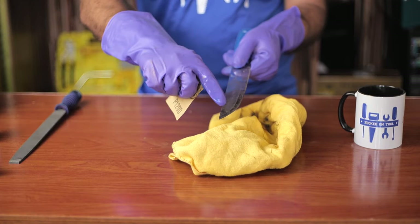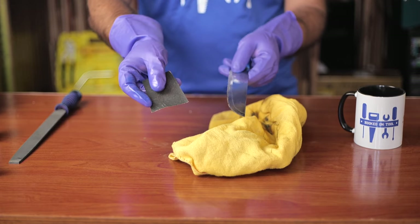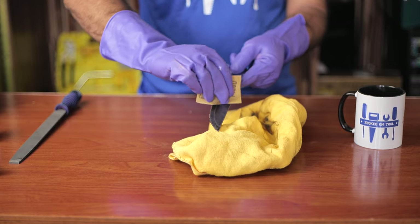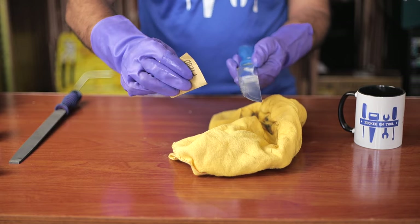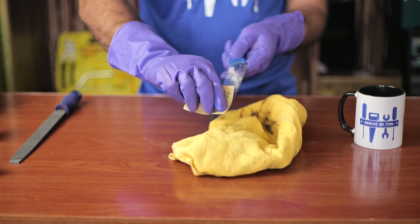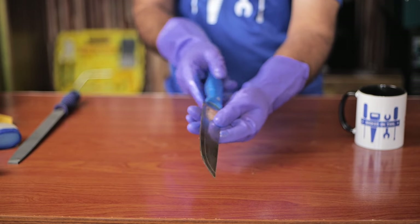It's also possible to use sandpaper during this step, as that will be more effective and give the knife a cleaner look. As you can see, doing this will completely clean your knife and get rid of the plastic from it.